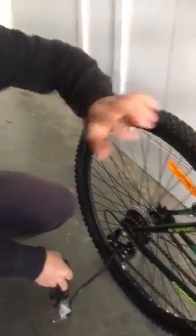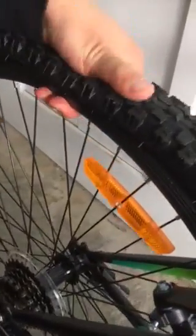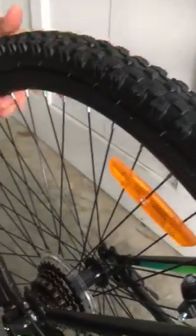It's still the same. And if you listen closely, you can hear some leakage sound. So somewhere the tire is leaking.